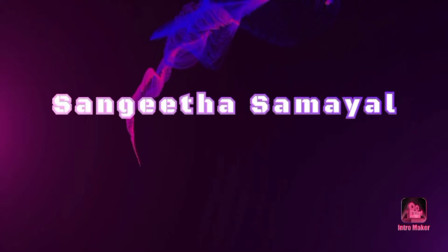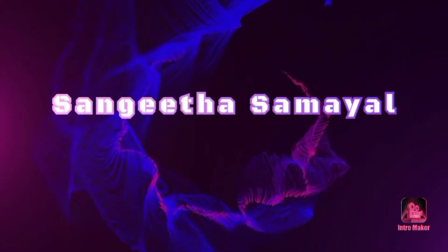Hello friends, welcome back to Sangeetha Samayal. This is a quick chicken gravy recipe.